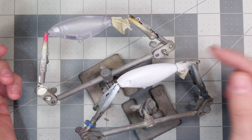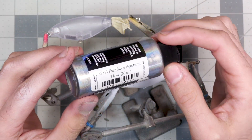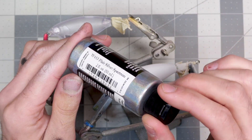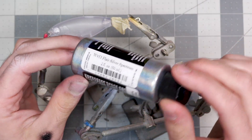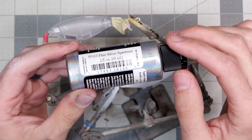The base coat of white is on one bait and the other is still transparent. Next we're going to be adding our Flare Silver Spectrum to both baits. I'm probably going to do two to three thin layers — I want it to build up nice so all those colors will show through, but I don't want to spray too thick or too heavy.